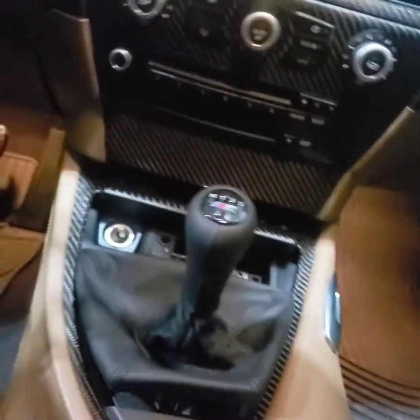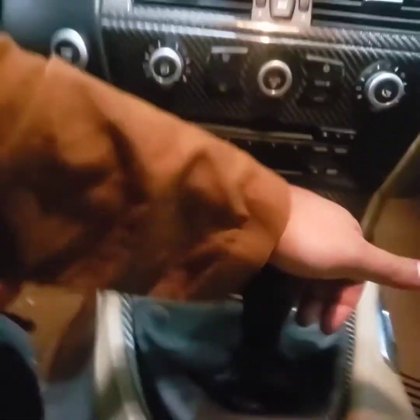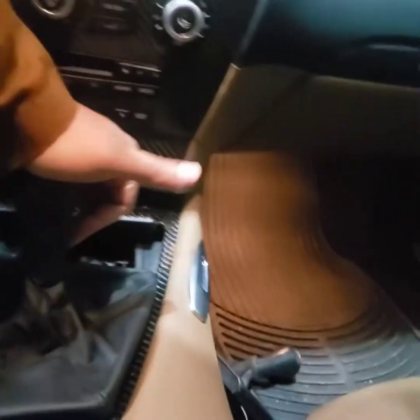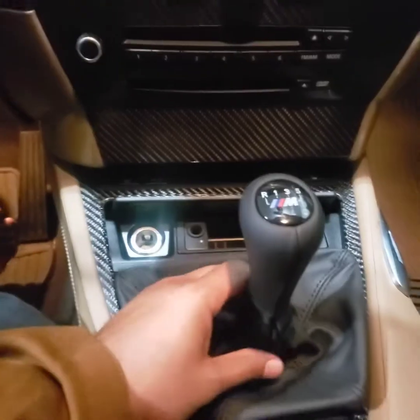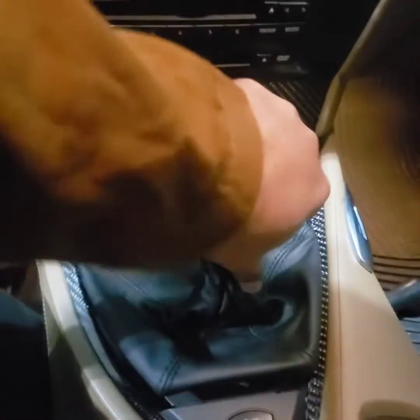There's a lot of pressure involved. I'm just going to set the old one aside for a second. I felt a click — there we go! Oh my god, that looks so much better already. Looks like a new car.